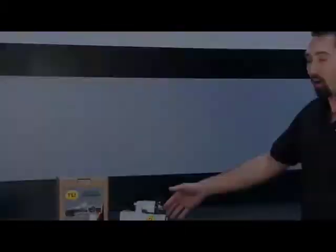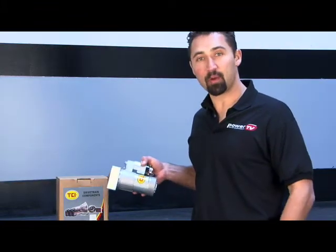You've got a high performance engine, but do you have a high performance starter? As you increase the displacement or compression of your engine, it takes more power to turn over than a stock starter can provide. Our friends at TCI have a line of high performance starters for many popular engine packages that are designed to outperform their stock counterparts.